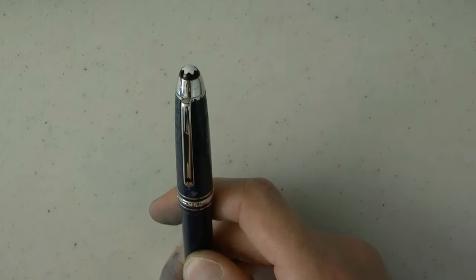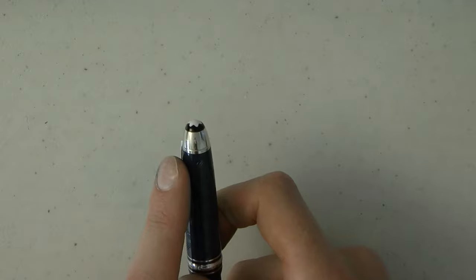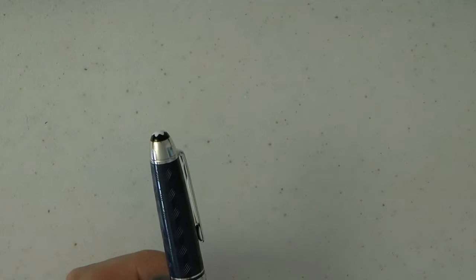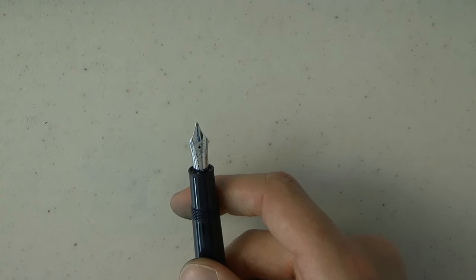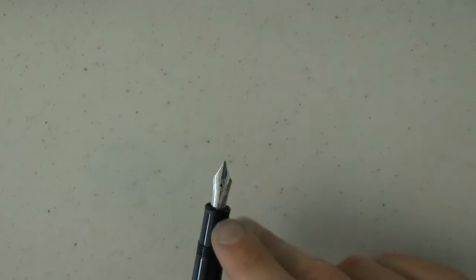On the finial here is the number 80 — 80 days, right — and then on the back is 18 days. So we have 80 and 18, and that's the first leg of the journey, which took 18 days — two days shorter than was expected. On the nib we have 2 and 20 October — those are the start and end dates of Phileas' journey. Also on the nib, there's a hot air balloon which refers to another story from Jules Verne.